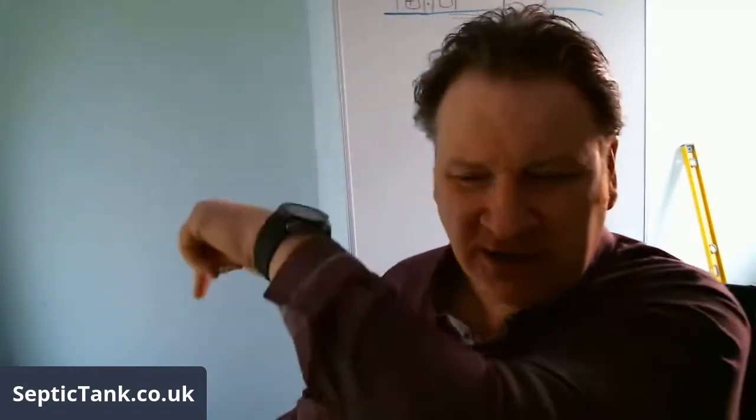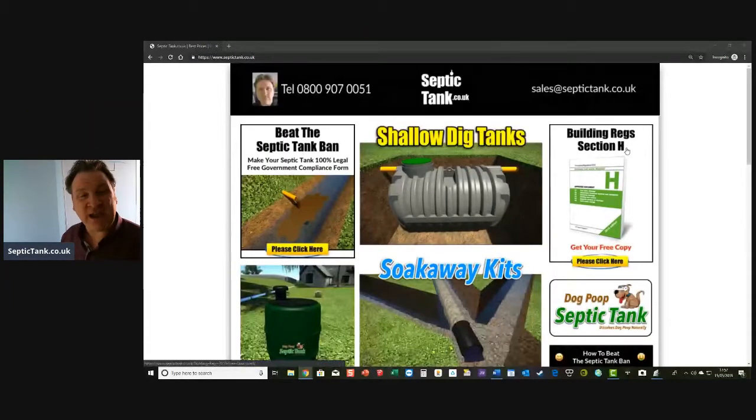We're live on Facebook, Twitter, and YouTube right now. If you've never joined my live broadcast before, hello, my name is Jason from septictank.co.uk. I've been doing septic tanks for 20 years, and there's my site, septictank.co.uk.